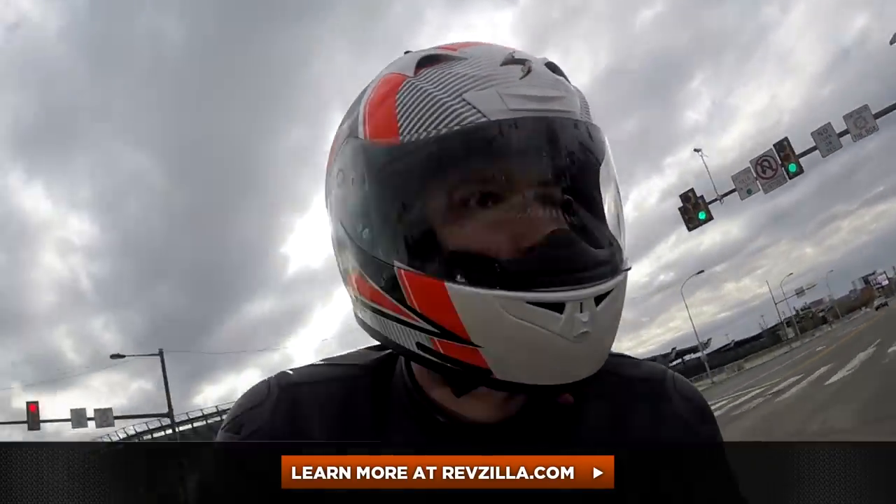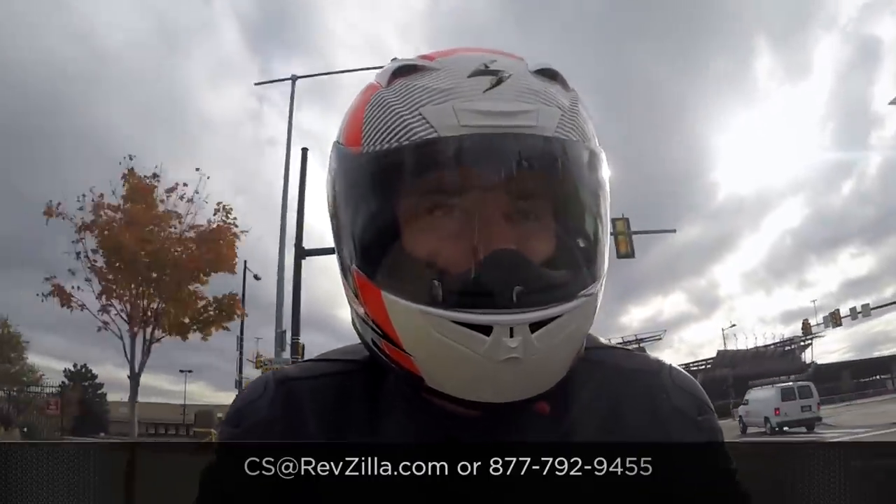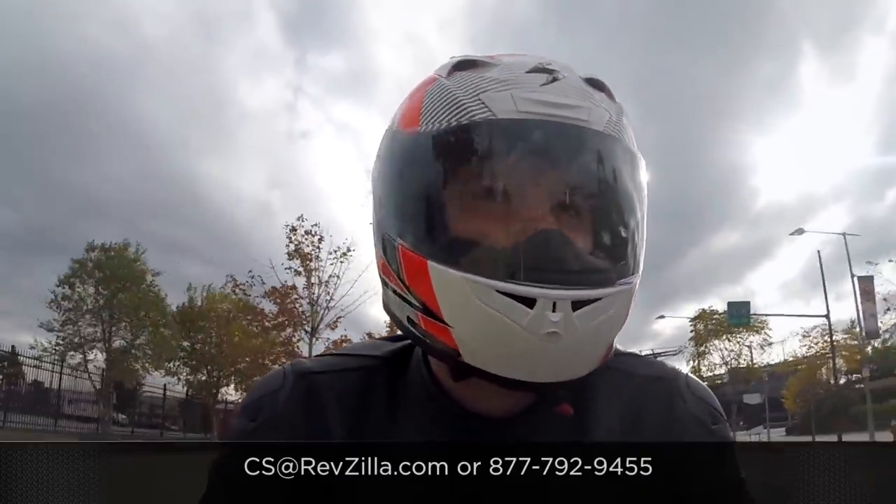The next step in your journey is to click right here. Read other rider reviews of the new Scorpion R710 at RevZilla.com — check out the graphics, check out the solids. You don't have to take my word for it. As always, we're going to ship for free over $39. If you want to talk to a gear geek, see us at RevZilla.com or 877-792-9455. Thanks for watching our detailed breakdown. Click and subscribe to me on RevZilla TV, our YouTube channel, to stay up to date with all of our gear reviews. I'm Anthony — we'll see you next time.